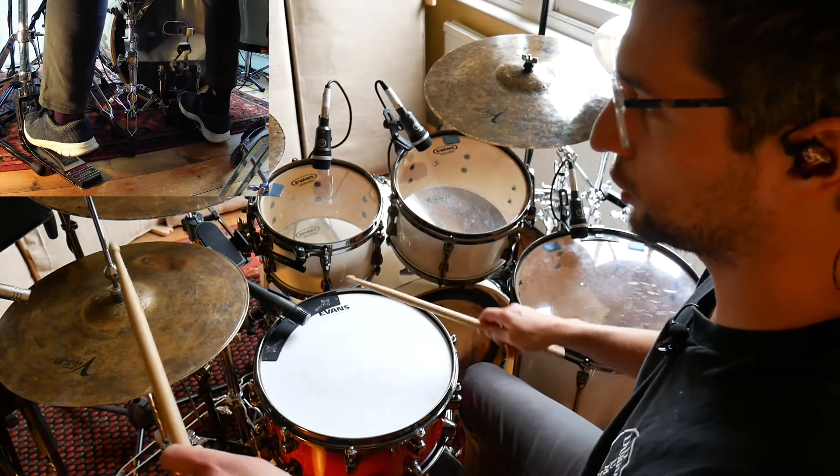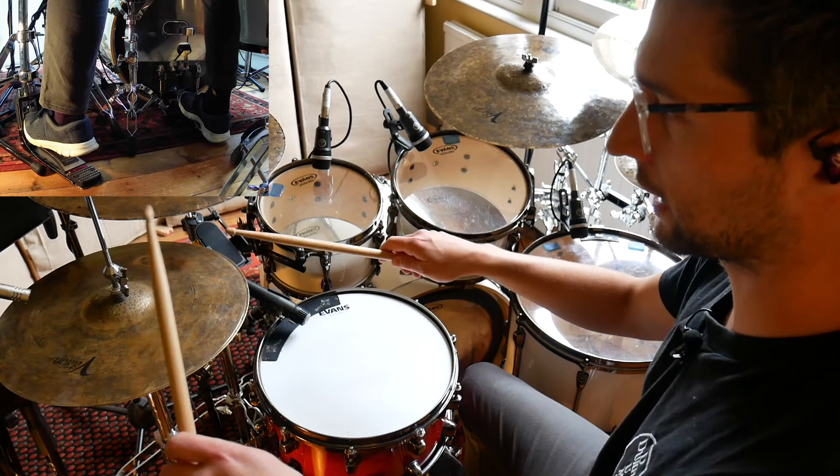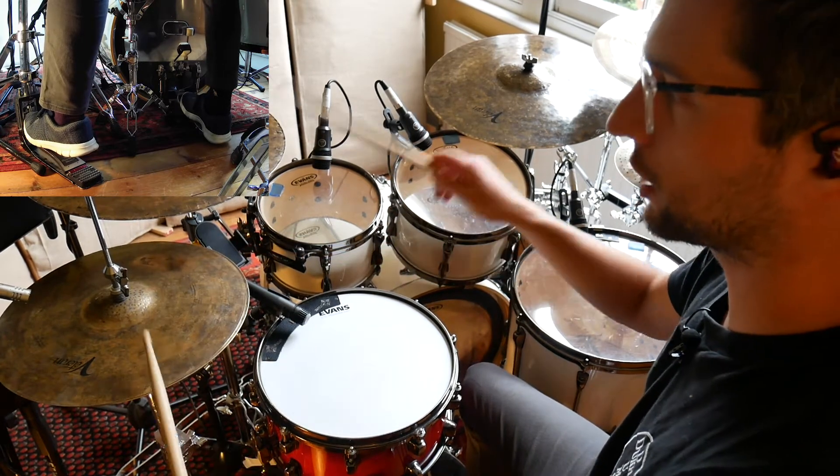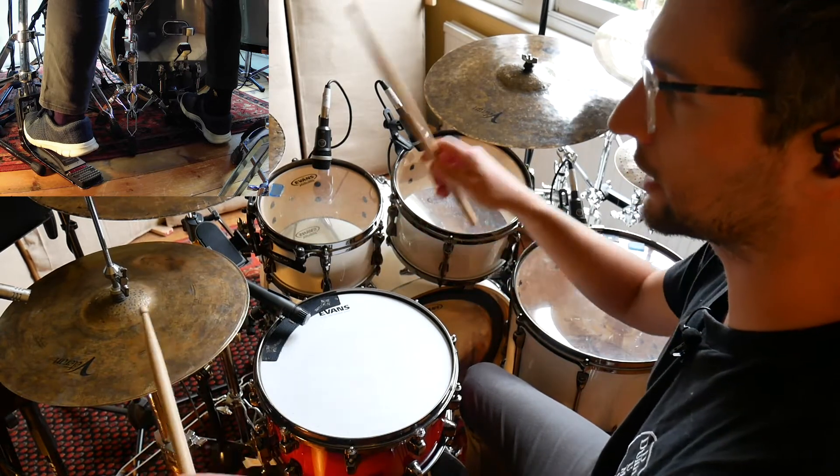One, E and a, two, E and a, three, E and a, four, E and a. One, E and a, two, E and a, E and a, and a.